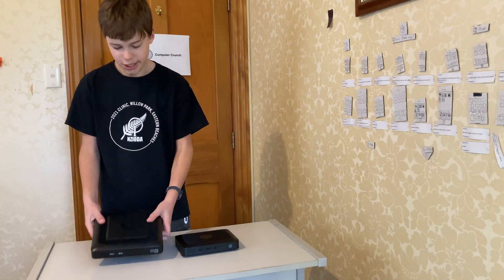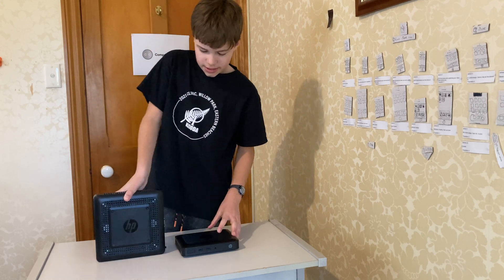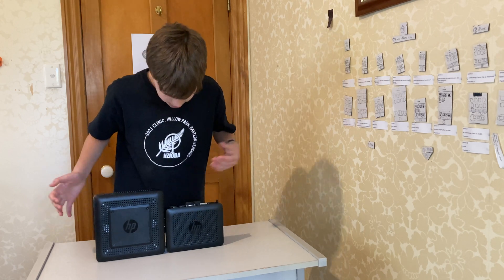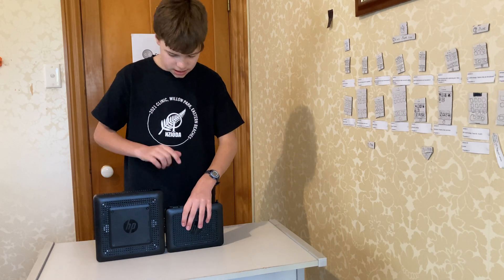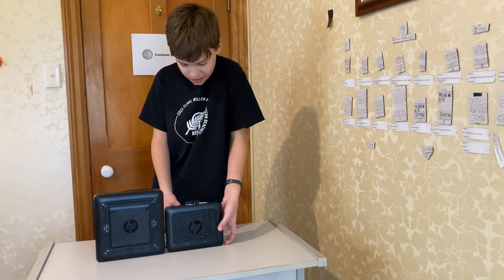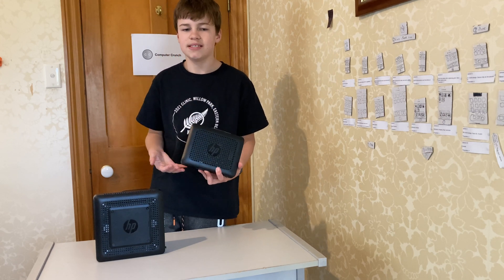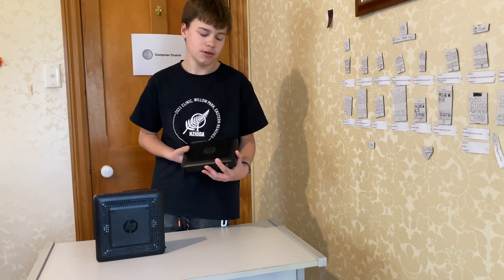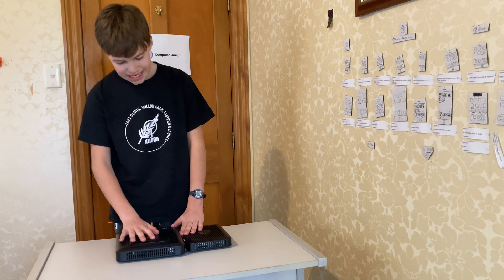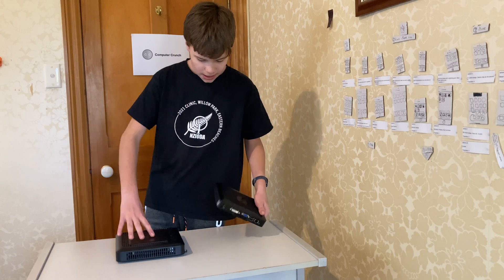Here I've got my HP t520 for comparison — this is the next generation of this device. As you can see, the t520 is quite a bit bigger than the t420. The t420 is about the size of a Dell Wyse cx0 or something like that. The t520 is also a bit taller.